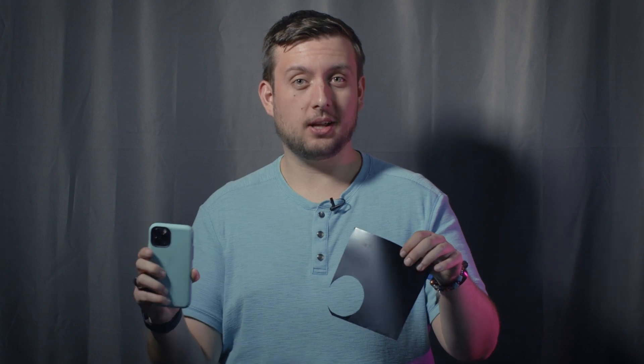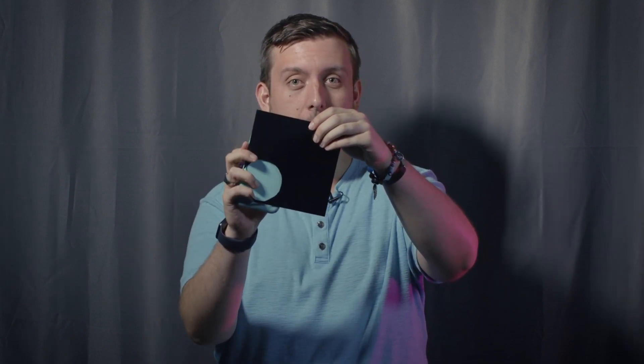Now don't worry iPhone people, I haven't forgotten about you. It's really easy to take a photo of the sun on your iPhone — you just take your leftover filter paper, and you're done. So much easier, except you can't get nearly as close.